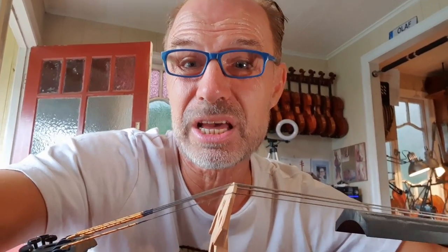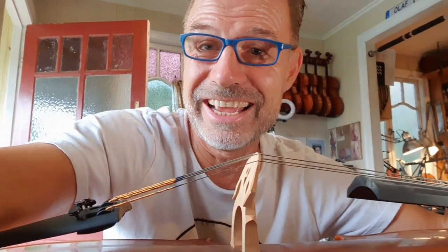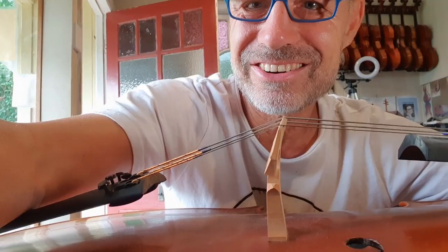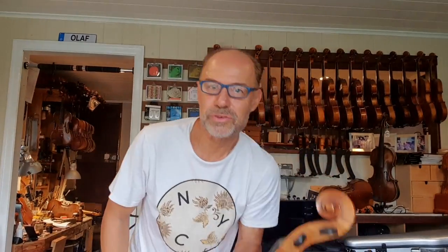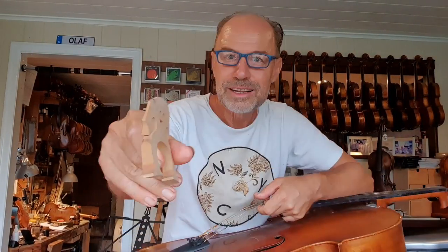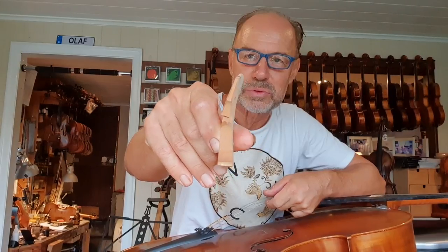But first I'm going to have to make a new bridge for this cello — it's so bent. So first of all I just got to take off the strings so I can fit a new bridge. Look at that, that is one crazy bent bridge.